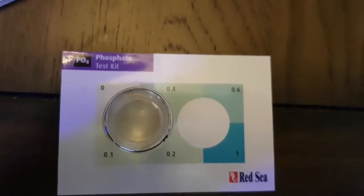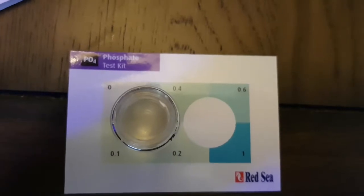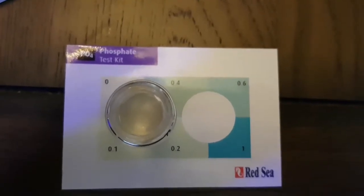Very low. I don't mind it going anywhere up to 0.2 — I just don't like to have super clean water. Okie doke.